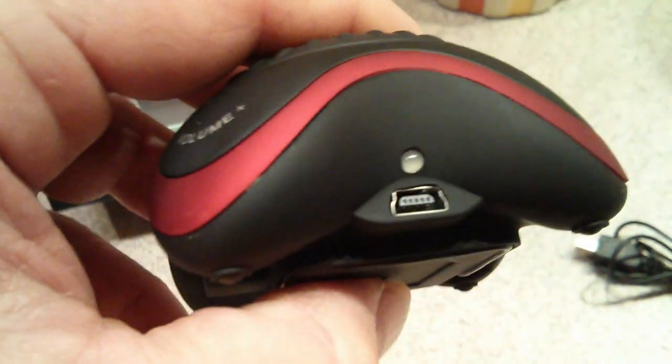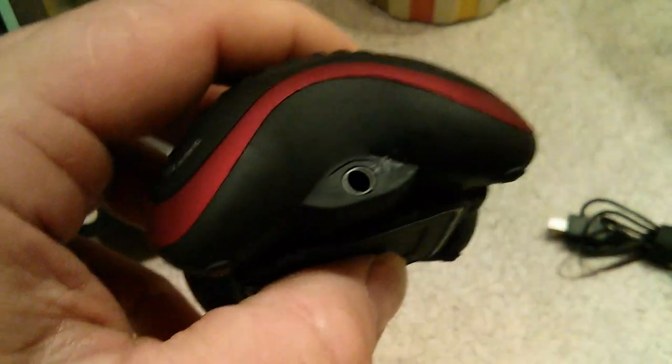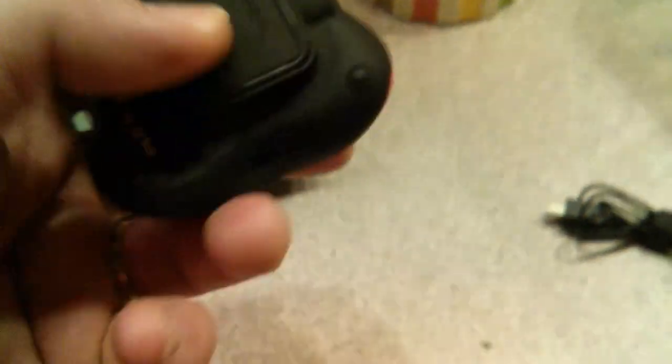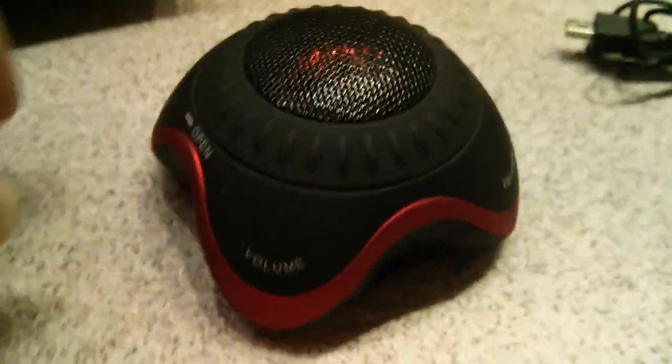To charge it, it plugs in right there. A little light comes on — red when charging — takes about two hours. You can hook more than one of them together with the audio pass-through. There's the cable on the bottom. You may be saying to yourself, that looks neat and all, but that can't possibly have very good sound. Well, it has a little trick up its sleeve.